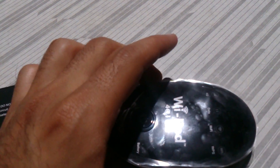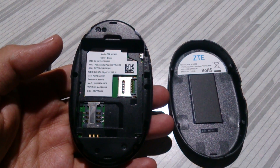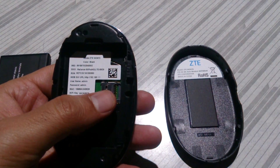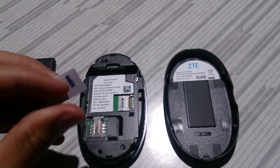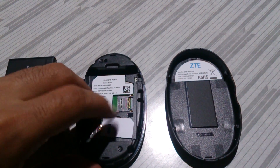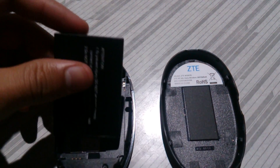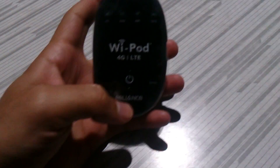So let's turn on the device and try to connect it. This is the rear side of the device — this is where the SIM card slot is and this is the micro SD card slot. Let's put the 4G SIM card in there, then put the battery inside. Let's turn it on.